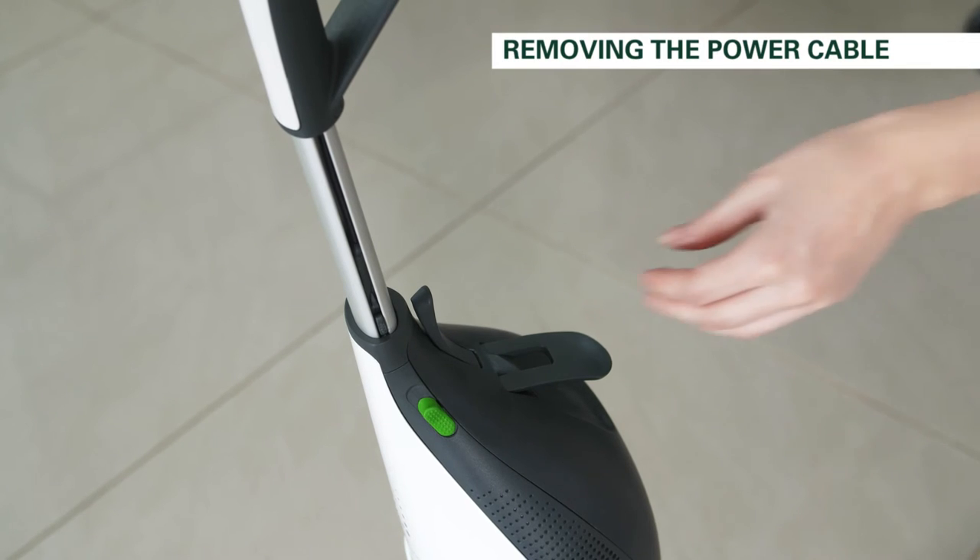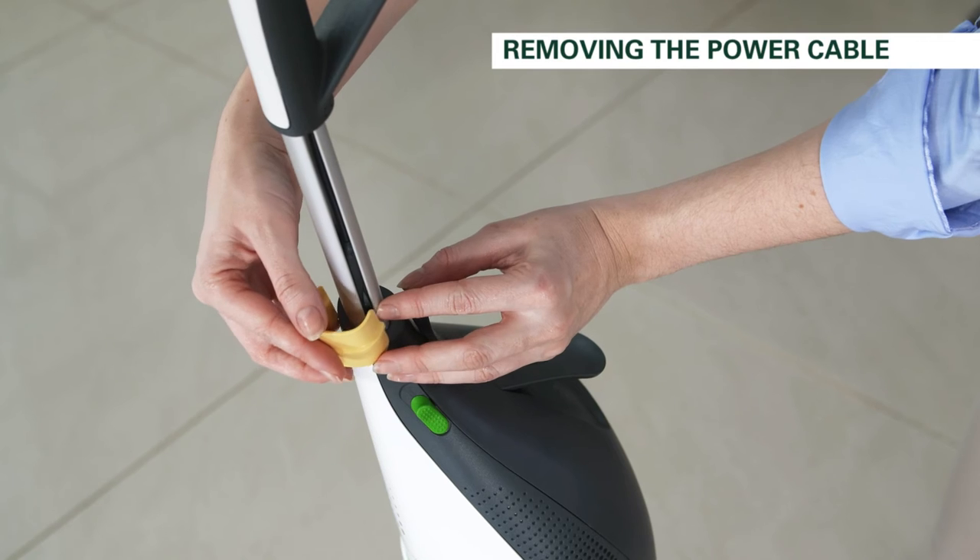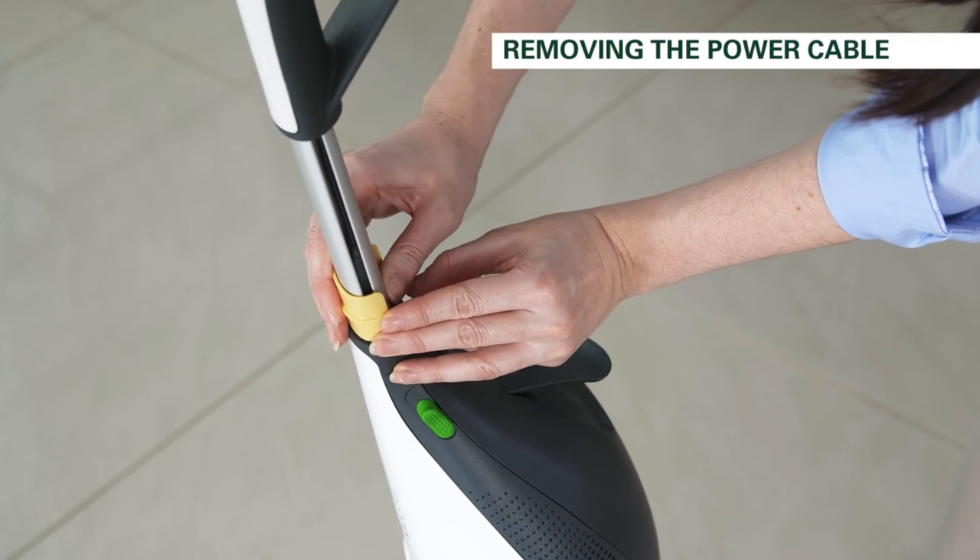Attach the special tool supplied with the new power cord onto the front of the handle by inserting the hook into the power cord channel and clipping into place.